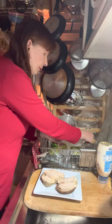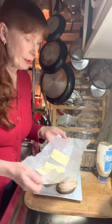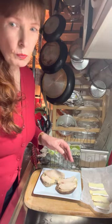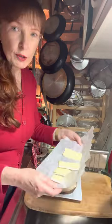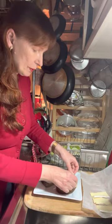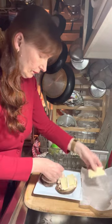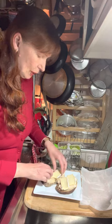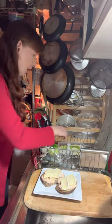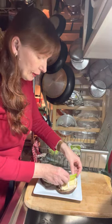Brie is a little sticky when you cut it, so I actually cut this with a serrated knife and that really did the trick well. I put it on wax paper so it doesn't stick. We're going to lay the brie on top of the chicken — I'm a big brie fan. And now we're going to top this with Granny Smith apple slices.